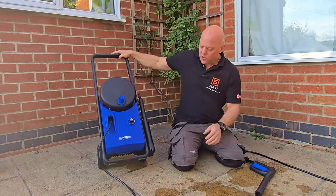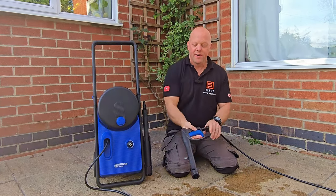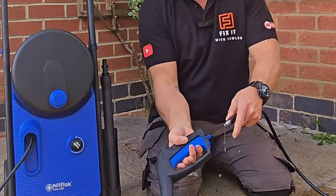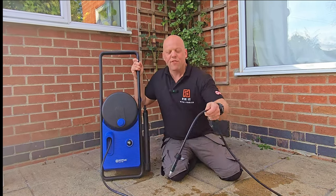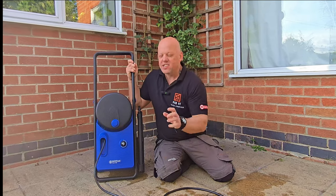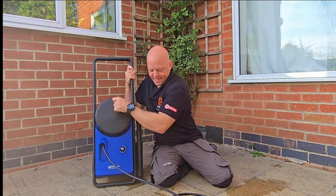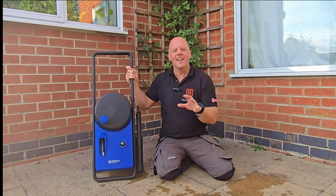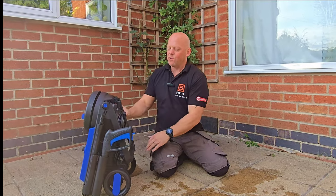When you're finished with the pressure washer, just twist the lance 90 degrees and put it into the holder — it has a serrated bottom so any water drains out, which is a really good feature. Before you release the gun, press the trigger to release any pressure from the system, then press it in and it comes out and stores in exactly the same way. The ultra flex hose is 10 metres long and they say it doesn't kink — you just wind it back in and it's all stored away, really simple and self-contained. Finally, press the two buttons and fold the handle down to store it neatly in your garage or shed.